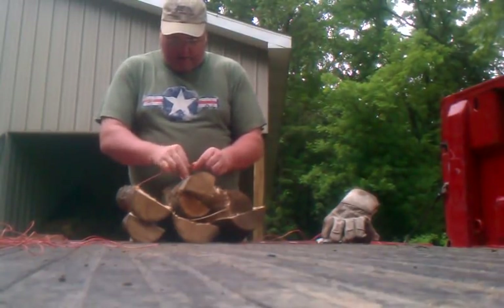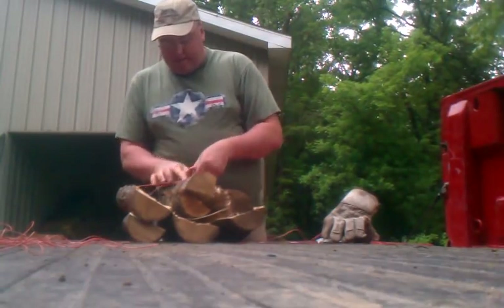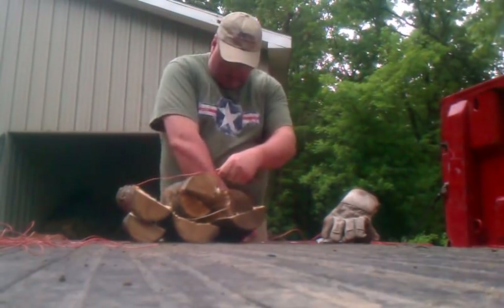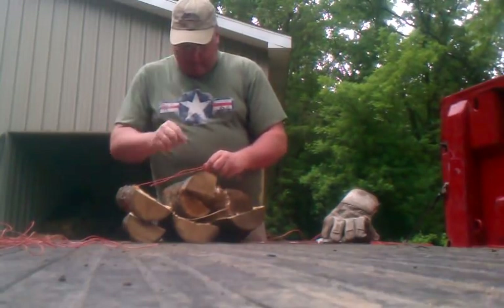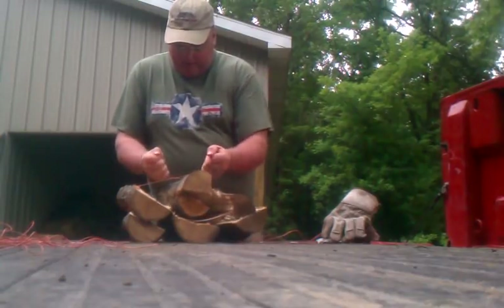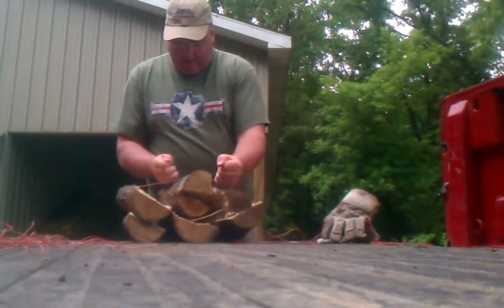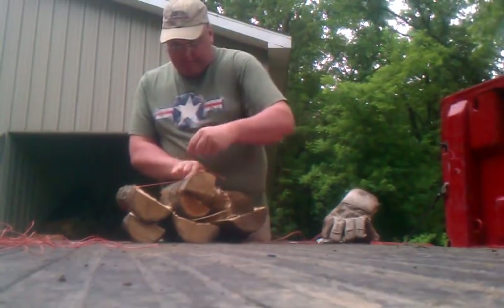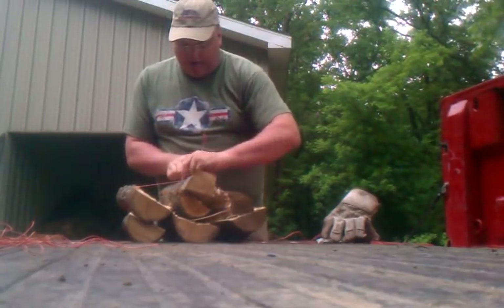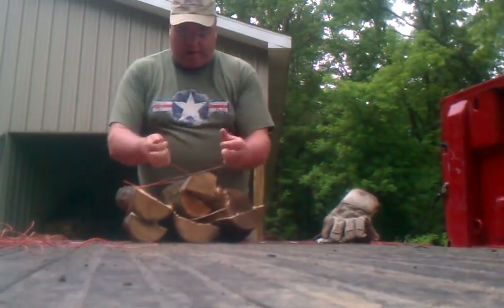Sometimes they shift around and I don't want them to get loose. I started out putting just two strings on, but if one of them breaks then the whole thing falls apart. I've had that happen — some of these sharp edges here can cause the string to break if it rubs on them.